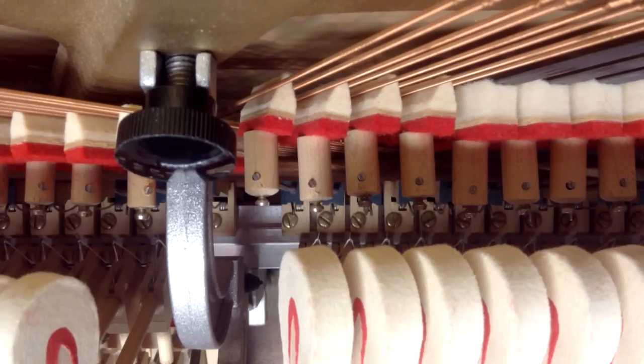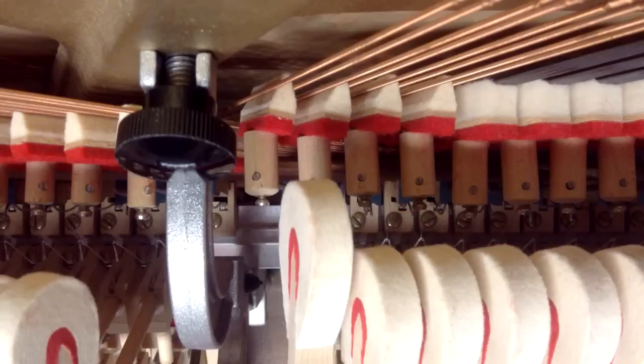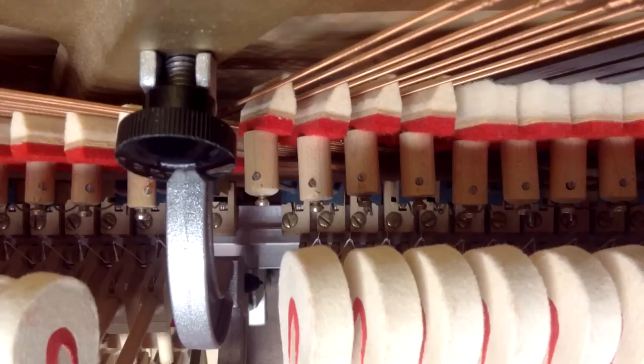We have to be able to see how the action works from the view of looking at the hammer and the damper together. The damper spoon is a piece at the back of the whippen, which is underneath the bottom part of the action. Just to show you how the damper spoon should be adjusted — the way you can tell is to watch how close the hammer comes to the string before the damper starts to move.